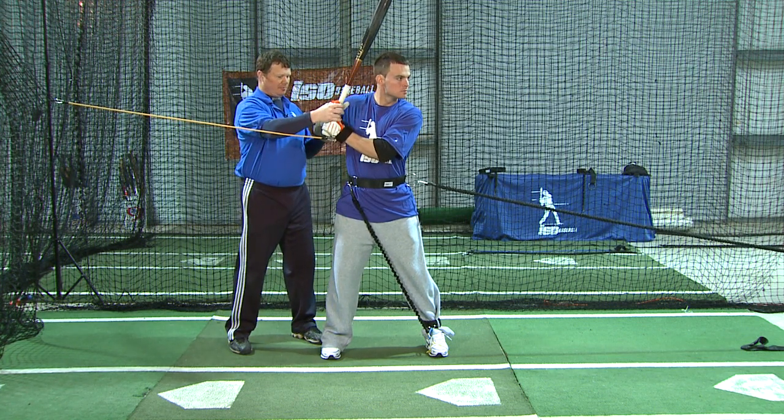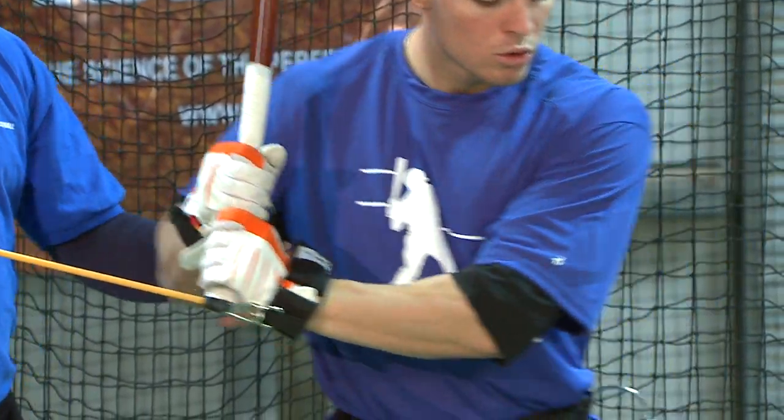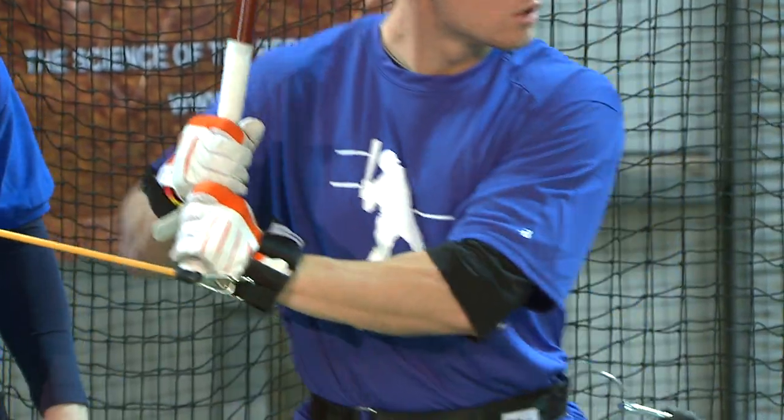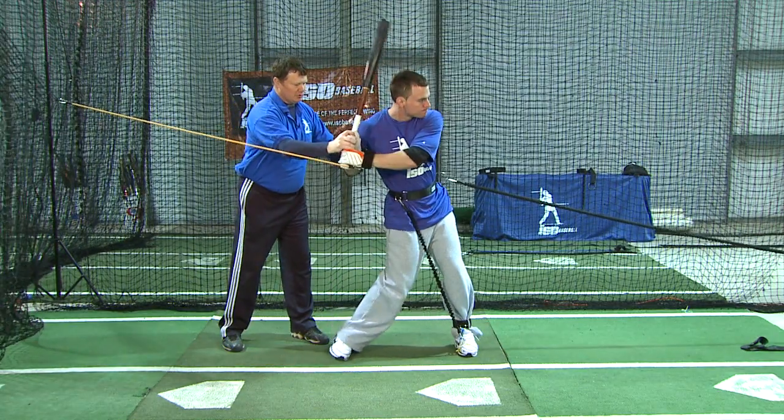You take your legs, I'm going to take your back arm. Ready? One, two. One, two. Load, attack. One more and freeze it. One, two.